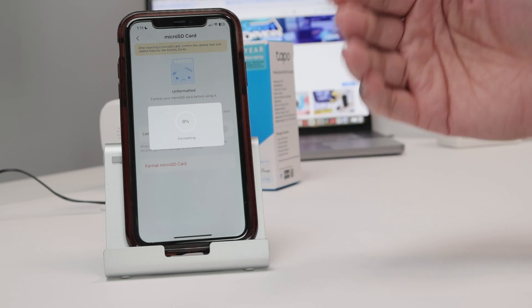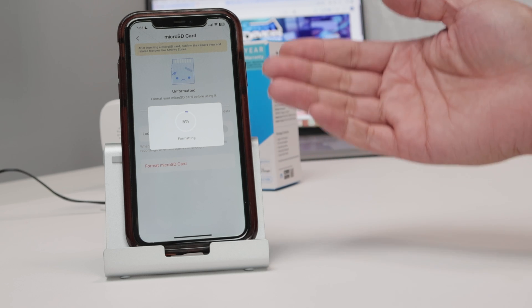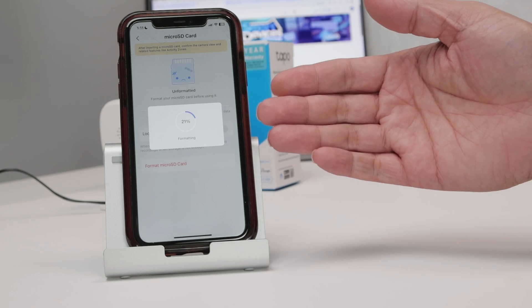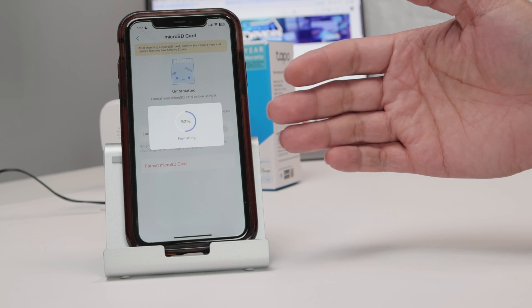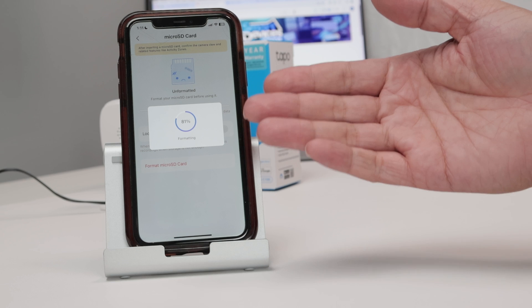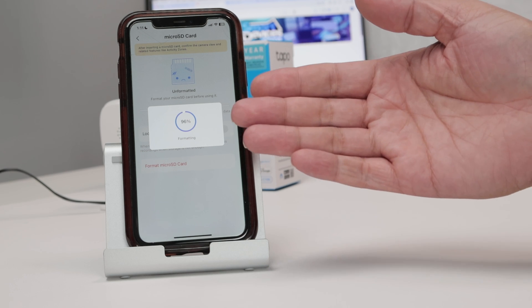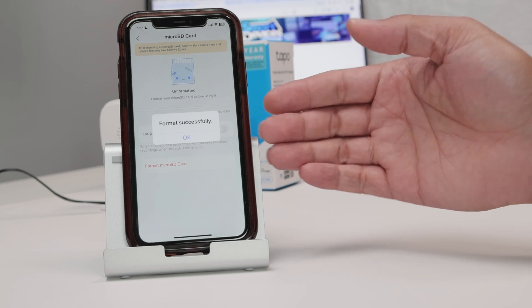It's going to format it and make it ready for recordings. After that, you need to set up motion detection so the camera can detect motion and start recording based on motion or sound detection. It's pretty fast — formatting already, almost 100%. There we go.